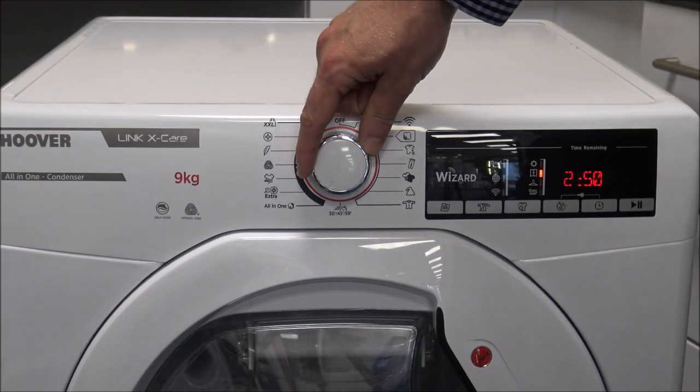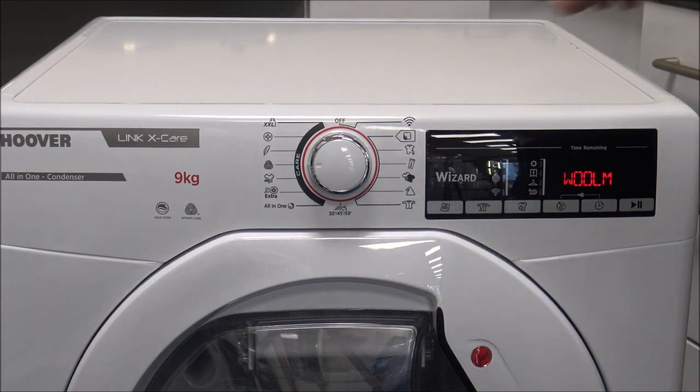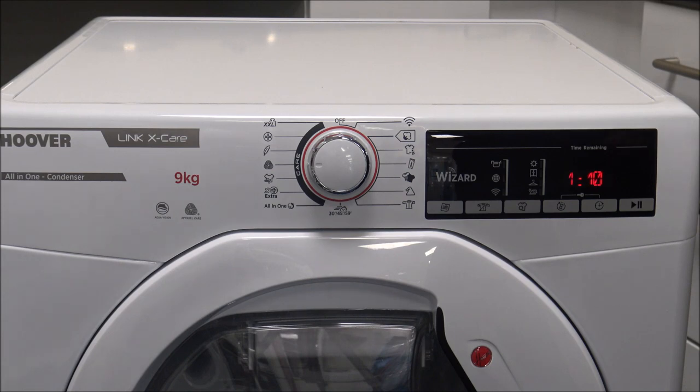As you come around here, you've got what they call care programs — these will more than likely run at a lower temperature than the standard programs. You've got things like extra hygiene, anti-odors, and you've even got a Woolmark program. This one is 70 minutes — an hour and ten — and it doesn't tend to use the sensors. A lot of people think they don't want to put woolen items into a tumble dryer, but Hoover have come up with this Woolmark program. It's only a small load — just one kilogram of clothing — but it's really nice to know you've got the option.